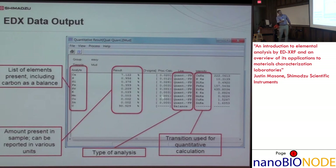There are two main types of analysis in EDX: FP or calibration curve. FP stands for fundamental parameters — it's a standardless measurement. You can also use calibration standards to generate the typical calibration curve.